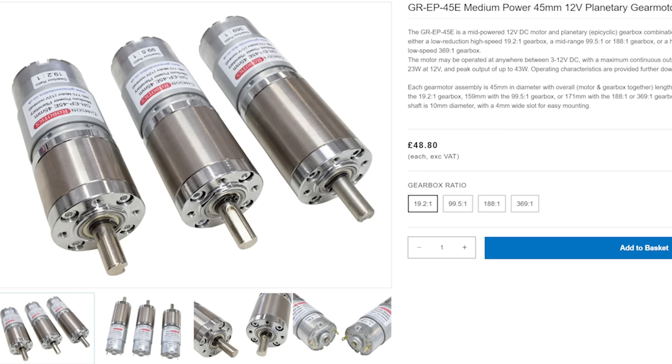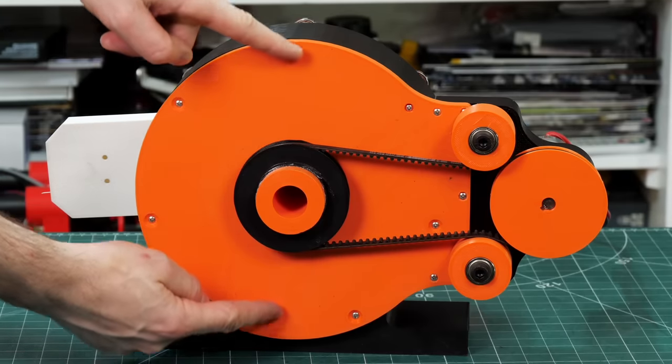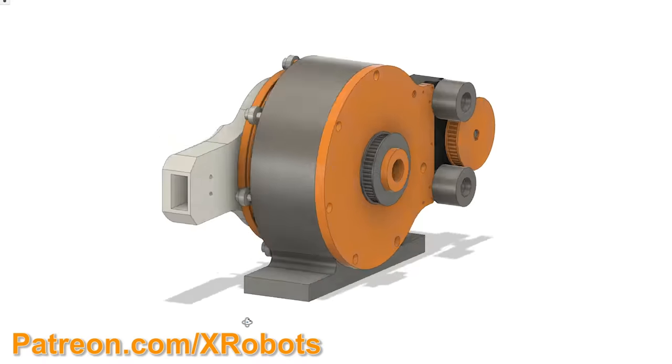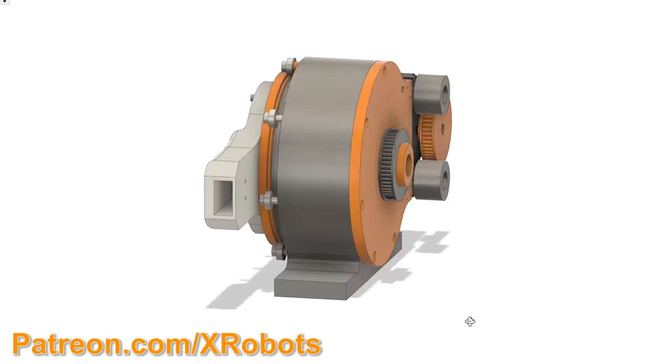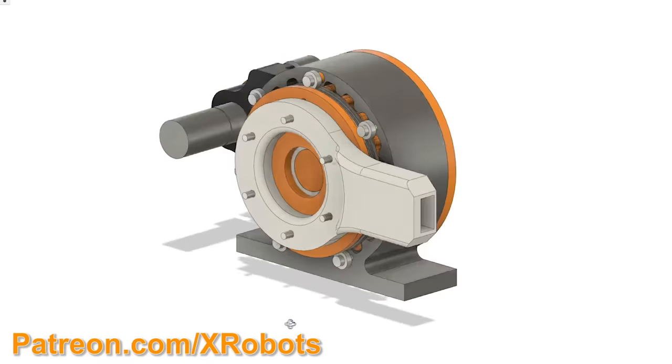These motors also come in a 19.2 to 1 reduction — about five times quicker — so we could have a motor running faster on the input and then use maybe a 3 to 1 belt reduction going to the cycloidal drive to get more velocity overall for some projects. I'll be publishing all the CAD for this as open source, as with all the other projects — it's a solid model you can load into CAD and use and edit for your own projects.